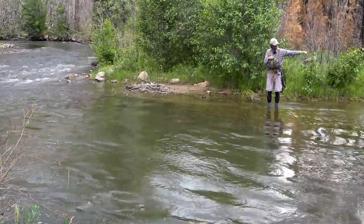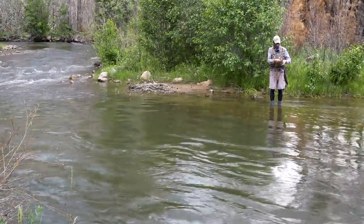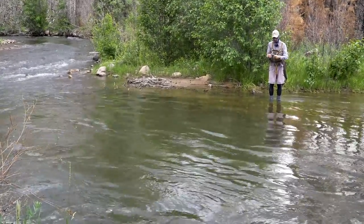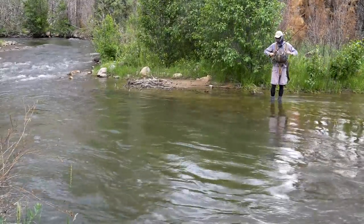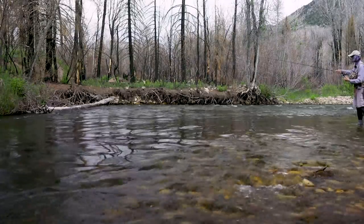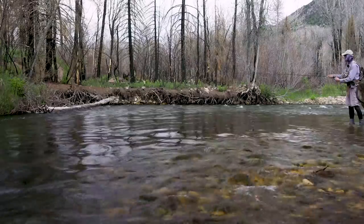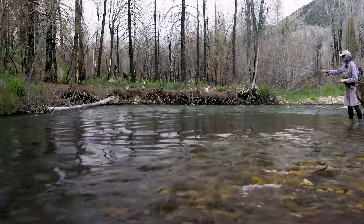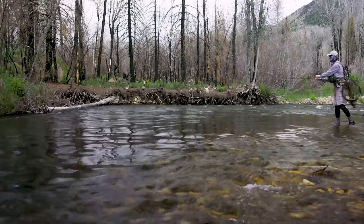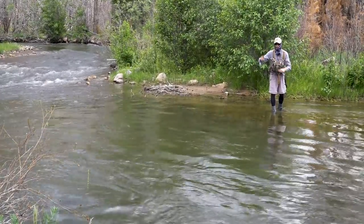I've got about three feet max from my cider wax to my top dropper. This is a decently long rig for a river of this size, because I have another 20 inches from there to my point fly. Back with a fairly short cast again — I'm just putting it in the back third of the pool. I did tick bottom there, so I might be a little heavy and a little long for the full tail out here. I'll try a couple more casts a little further and see where my weight is behaving — am I getting deep enough or am I getting too deep?